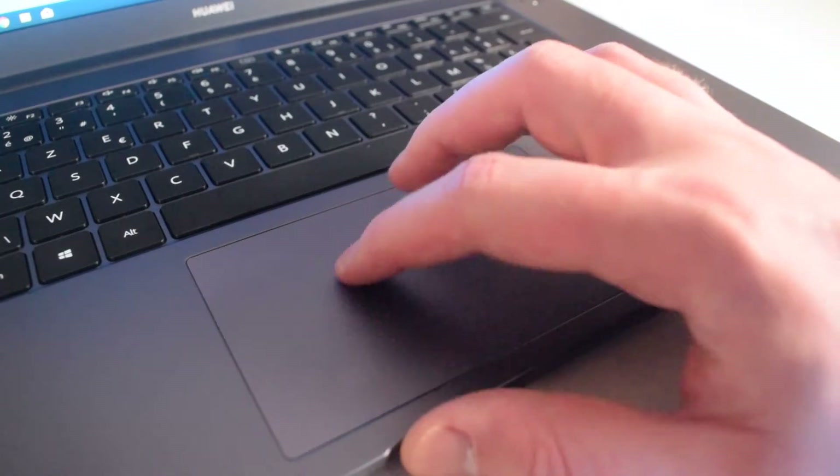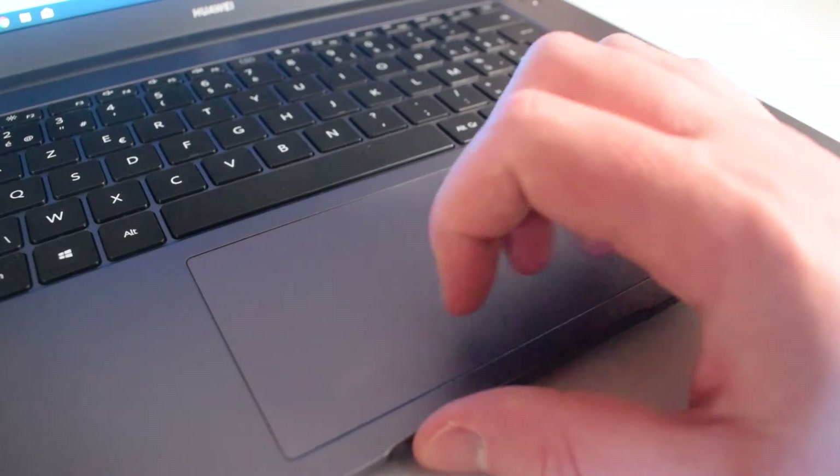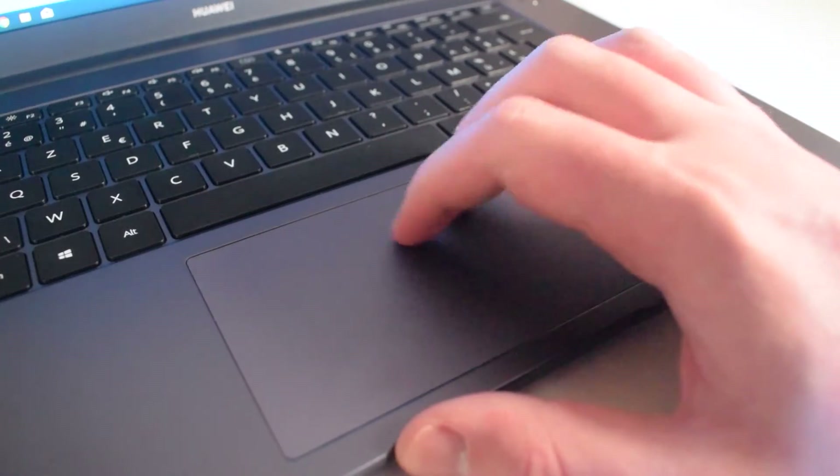We do have a really generous sized touchpad on here as well. It seems to be a precision driver so it does support two finger scrolling along with three finger scrolling gestures inside Windows, which is really nice to see. You can left click anywhere on the touchpad, even surprisingly close to the top corners. Overall this is a really nice touchpad at this price point — almost similar to the Dell XPS level. It feels really nice and soft to touch.